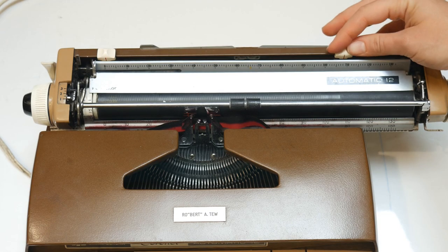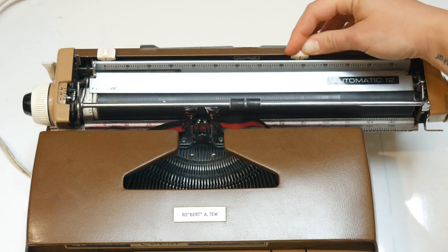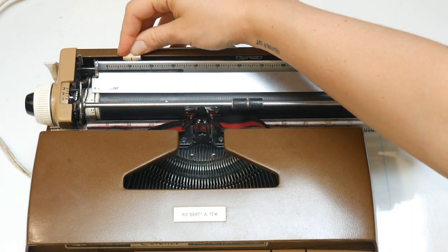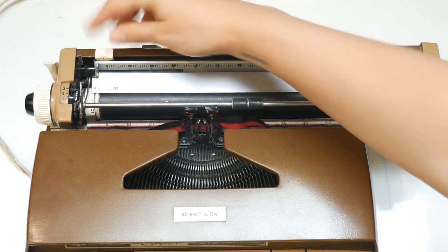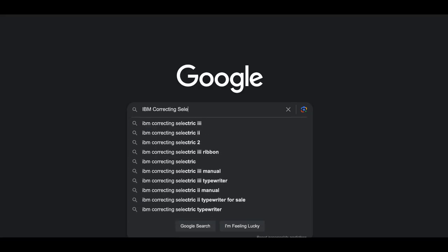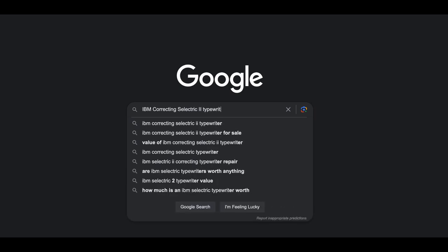On electric typewriters, you may set the margins using keys on the key top. Tabs, which determine where indents are located, often work the same way. You can find specific instructions for our machines by looking for manuals online, or you can ask a C4C assistant for help.